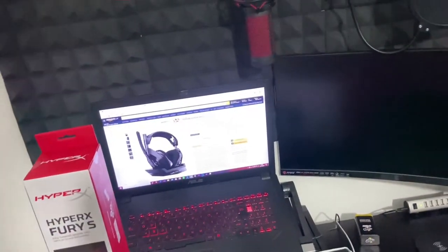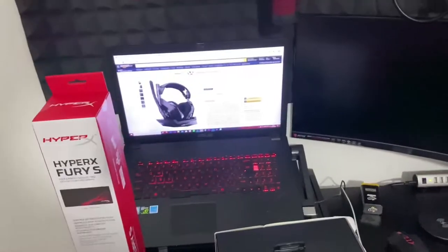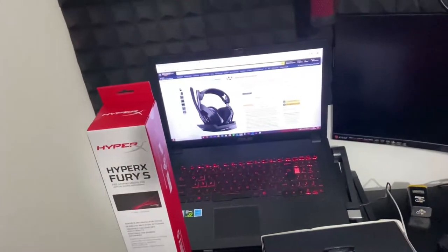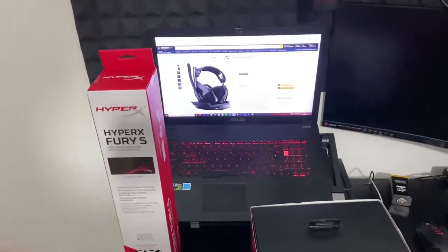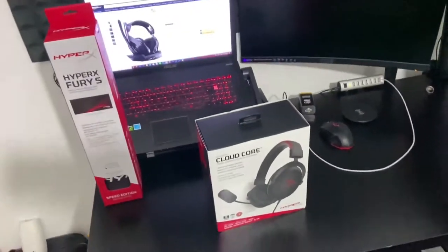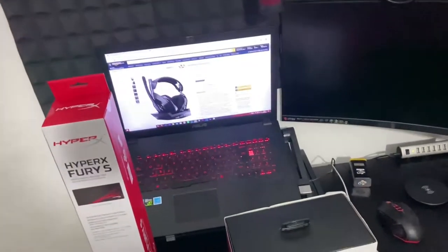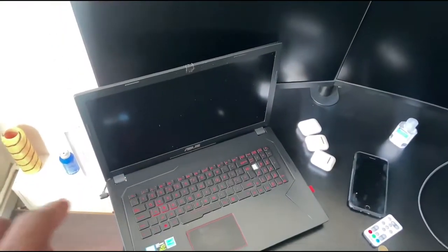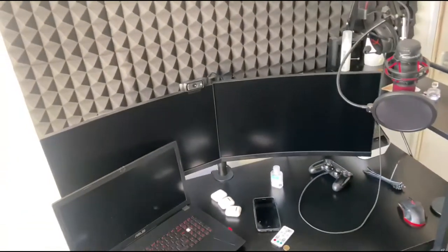I might also invest in a PC just because I really like this monitor and I'd like to have two side by side — same size, same curve, just looking cool. I'm not really a PC gamer, but my laptop did crash while I was editing this video on Sony Vegas, which was the first time it ever crashed on me. If that happens a few more times, I'm probably going to have to invest in a PC — nothing with crazy high specs, just something I can edit on freely with quick rendering.